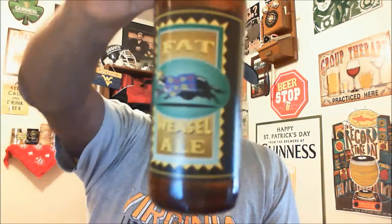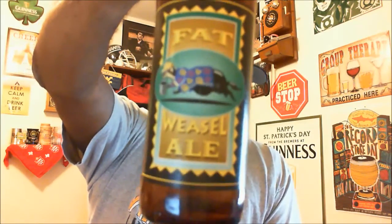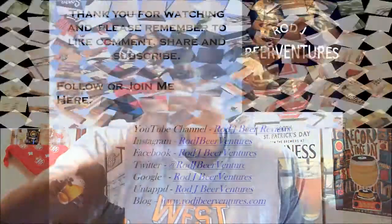I'll finish this one out, but I'm going to need another beer to get the taste out of my mouth. So Fat Weasel Ale — another one you can get at Trader Joe's. Put some comments in if you've had it. I appreciate you swinging by to check out another video. I look forward to catching you on the next one. As always, please remember to like, share, and subscribe.